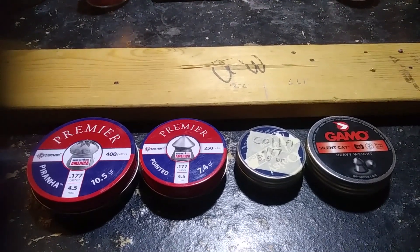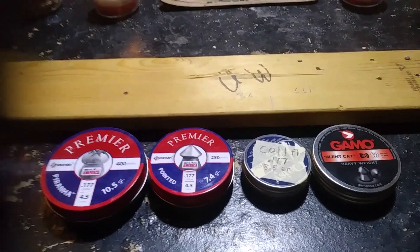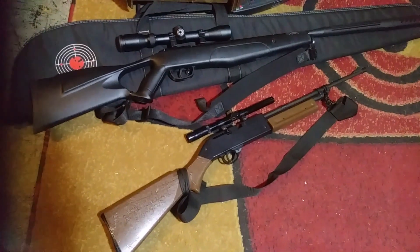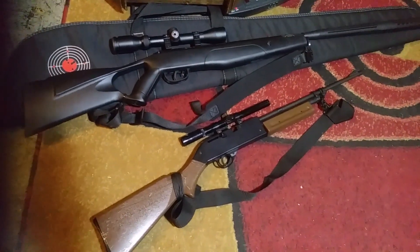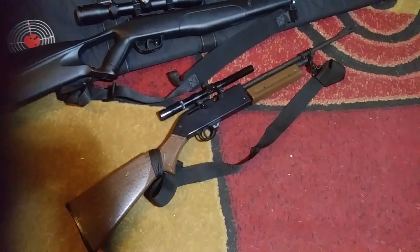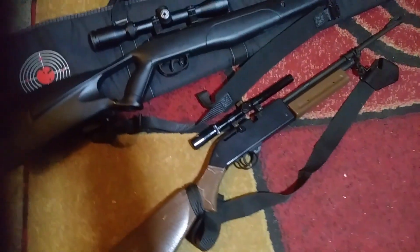Hopefully that helped answer some questions. Here's a nice look at the guns used in today's test - both by Crossman. At the top we've got the break barrel F4, and below we've got the 760 Pump Master. Thanks for joining - it's been Everything Air Guns with Tom from Wisconsin. Please like, subscribe, leave a comment, tell all your friends. Take care guys!